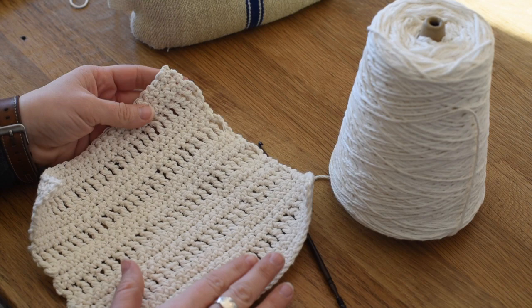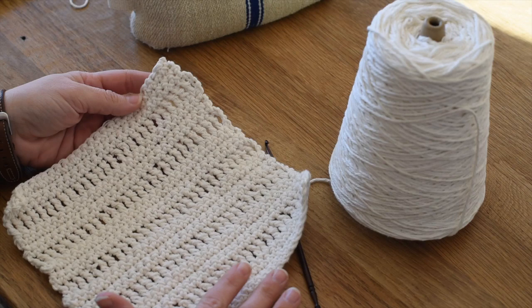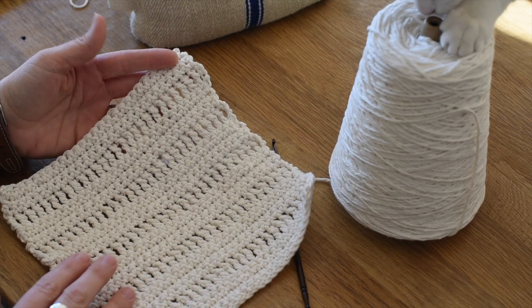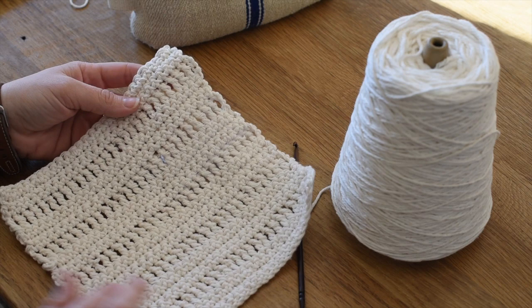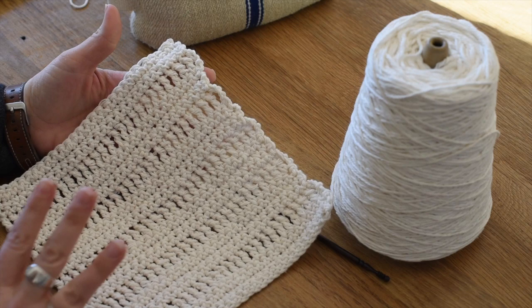This is a tutorial showing how to make a very textural, stripey dishcloth using crochet. This is for absolute beginners - I'm going to show you how to do the stitches, how to start, how to turn the work, everything to get you going. A dishcloth is a great place to start because even if it's wonky or the stitches are uneven, it's okay if it's not perfect.